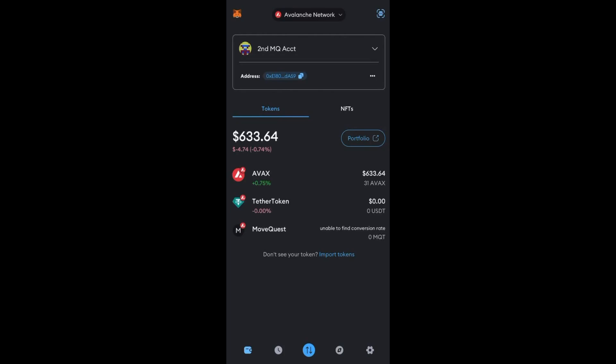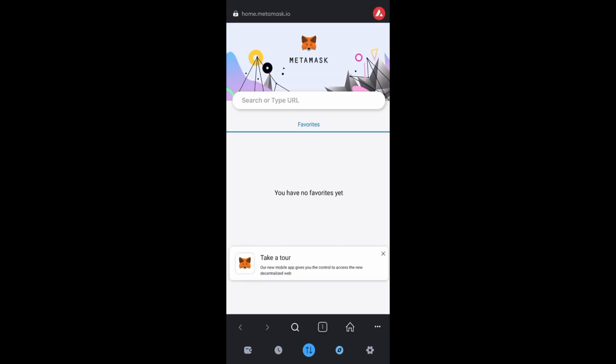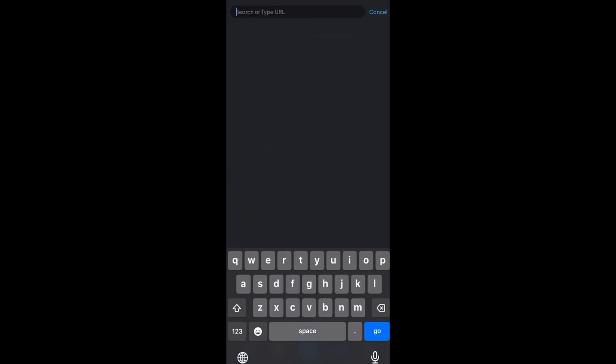In this video I'm going to set up a MoveQuest account on the Avalanche network and purchase some Lennys and get them docked. This is on MetaMask on an iPhone. I've already imported the tokens — MoveQuest and Tether — and AVAX is already on there with $633 in AVAX. Go down to the little football icon, click the plus to create a tab, go to the top, X out, paste the link, and hit Go.